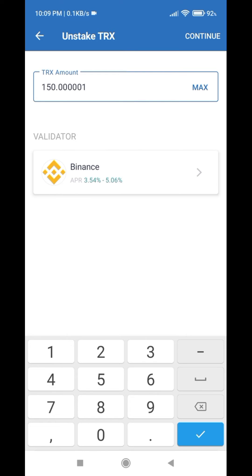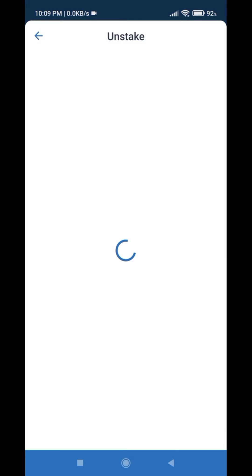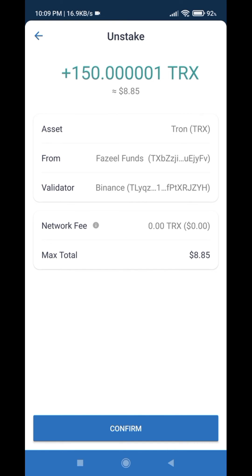In my case I want to unstake all of my amount, then click Continue. We don't have any network fee when we unstake coins from Trust Wallet. Just click Confirm and confirm with your fingerprint.